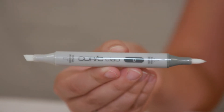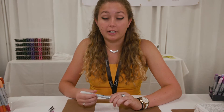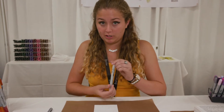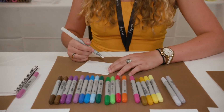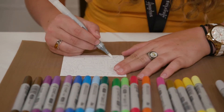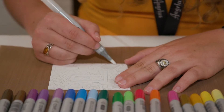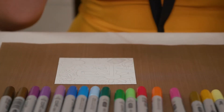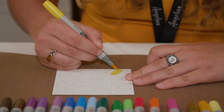Now we're going to get into the colorless blender — everyone's favorite feature about Copic. With the colorless blender, you can get a lighter surface and blend the pigment a lot easier. On this one, I'm going to add the blender first with my brush tip, and then I'm going to add pigment on top. So let's go with this pineapple shape. I'm going to quickly add this colorless blender to the shape, and when you apply it, it might have a little bit of a gray tint to it, but it won't change the color at all.